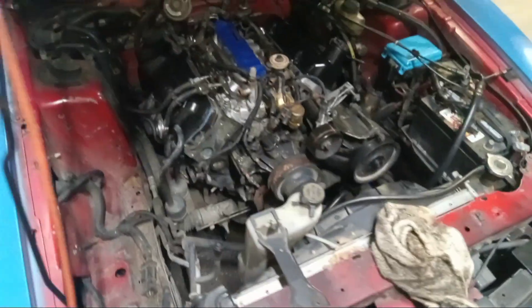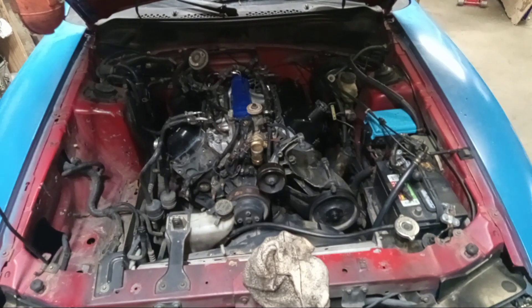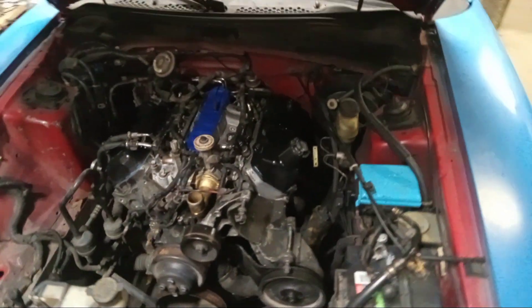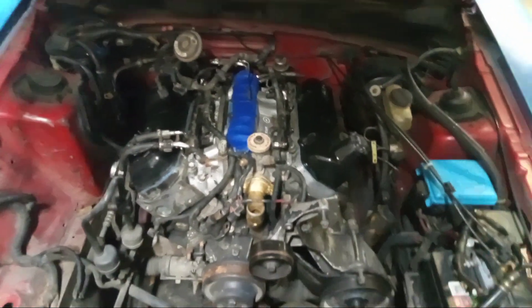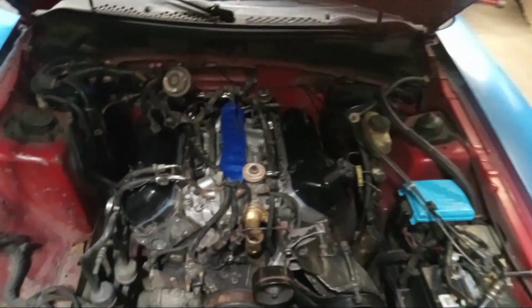I wanted to give y'all an update as much as I can on this engine, for those who care about it. Thank you so much for watching. Hope you guys like it - always comment and subscribe if you haven't. I'll be with you in a little bit.